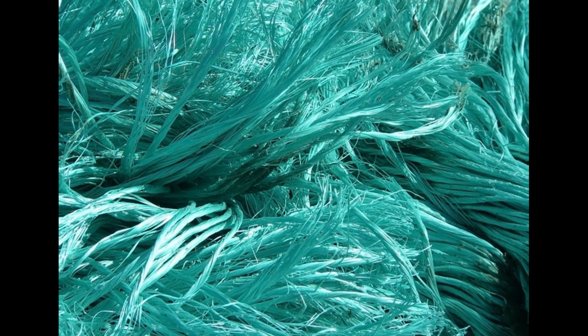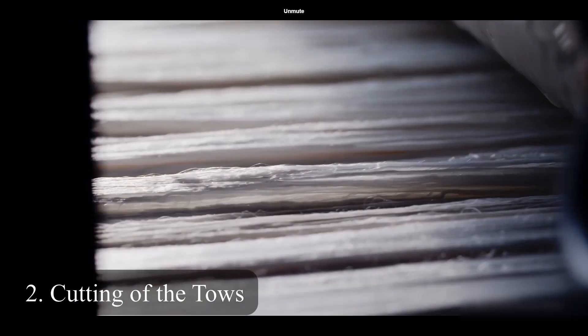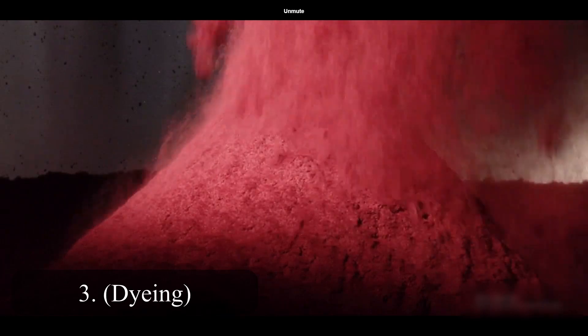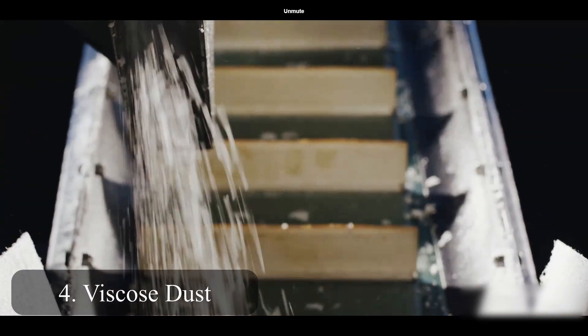Before looking at the production, let's see the difference between flock and fiber. Fiber is the smallest unit of textile production. Flock is a textile dust that is obtained by cutting toes and tops, and is charged electrostatically. It can be artificial, synthetic, vegetable or animal in origin. It can also be dyed. It's basically dust made of millions of blended tiny little fiber parts.